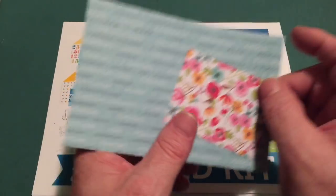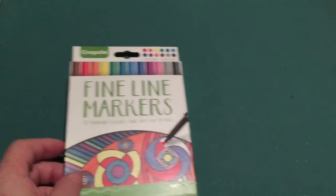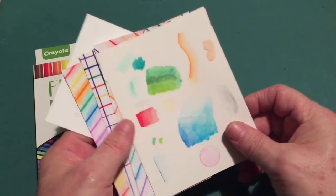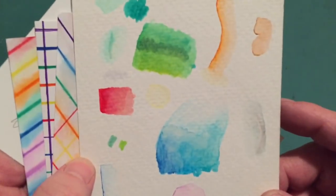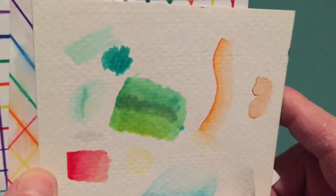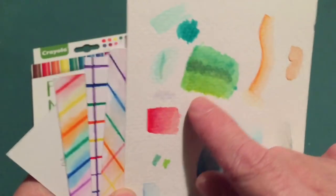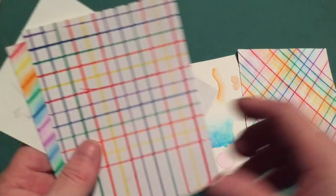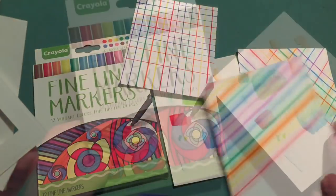Our big treat in this kit was the Crayola fine line markers. They are not too bad for a Crayola product, though a little blotchy when mixing colors together. I had a hard time blending; I had an easier time getting a fade with a single color, but these colors kind of wanted to run all over the place. I did play around quite a bit with these markers to see what I could accomplish.